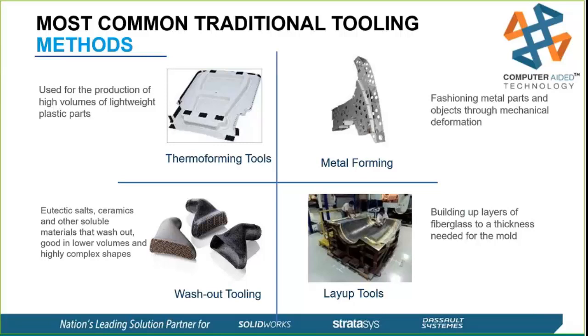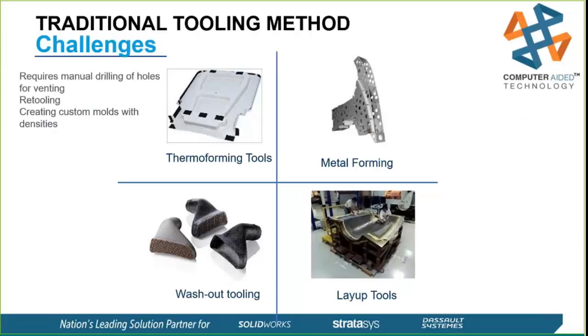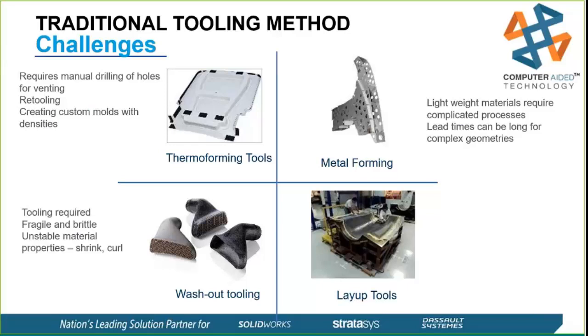These traditional methods face several challenges. Thermoforming tooling requires a lot of manual drilling of vent holes so you can pull suction through it to form the part properly. Metal forming can involve complicated processes with long lead times — more complex geometry directly means more difficult tooling. Washout tooling has issues with fragility, brittleness, and unstable material, plus shrink, curl, and dimensional accuracy problems. Layup tooling involves a lot of handwork and difficulty meeting complex geometries.